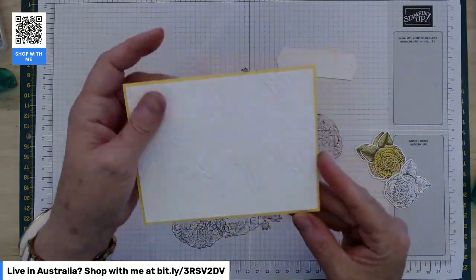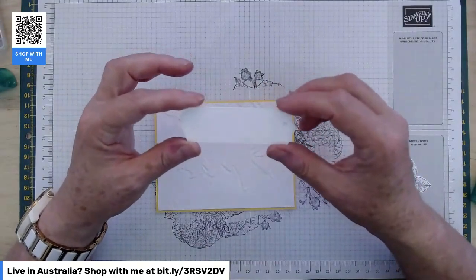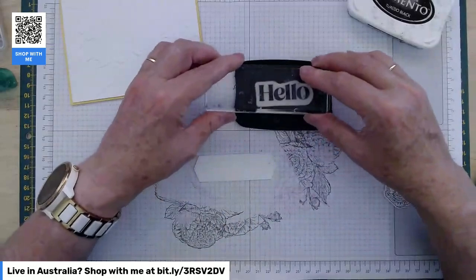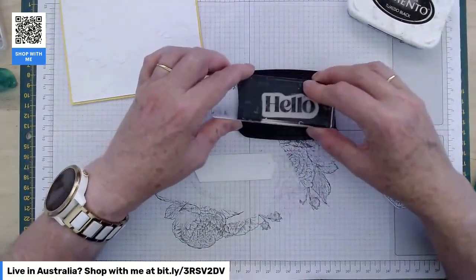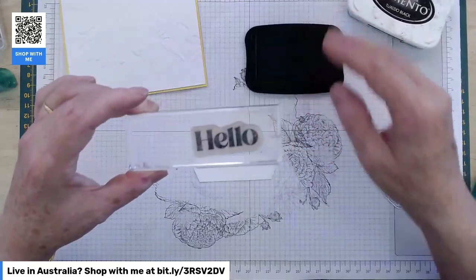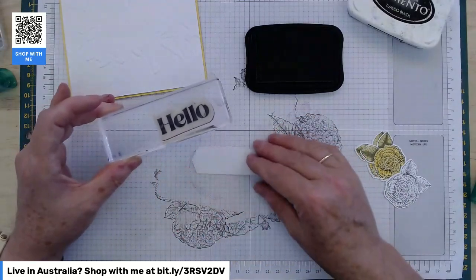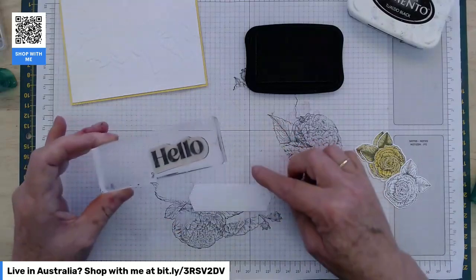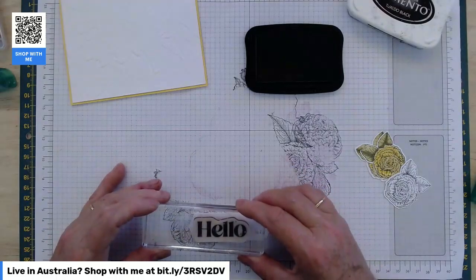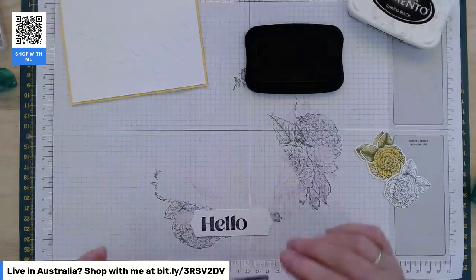You've got your sentiment box here — this is the stitched banner sentiment box from the die set, very handy. I'm going to use the 'hello' in black ink. I'm just going to have a straight hello this time. With the 'hello' it's a little bit shorter than the sentiment box, so keep your sentiment to the left-hand end of that sentiment box because we're going to cover the right-hand end with our flowers. There's our little hello — that's done.